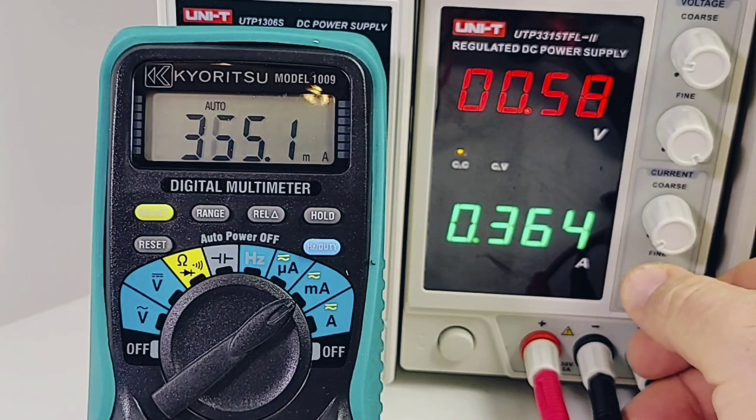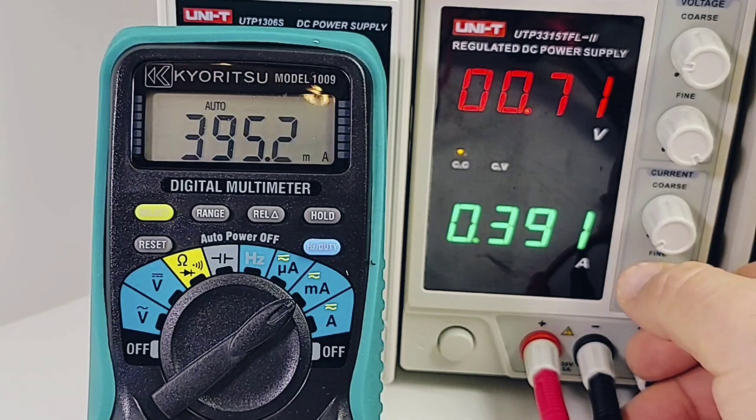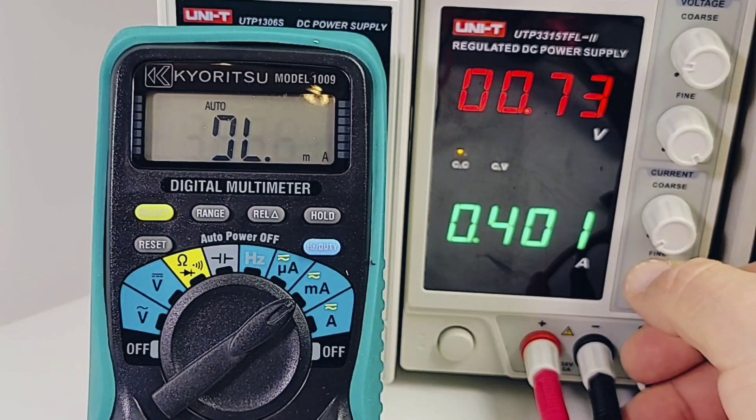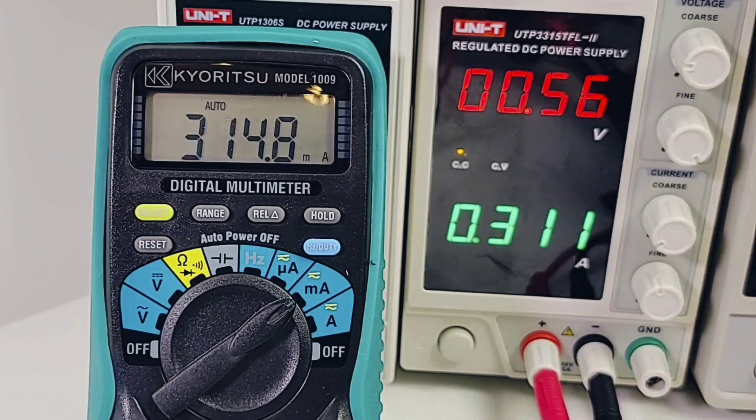Now let's see what happens when we hit that threshold of 500 milliamps. Wow — okay, so 400 milliamps is where it is maxing out, not 500. All righty, 400 milliamps is it — that's all in the milliamp range. There you go.